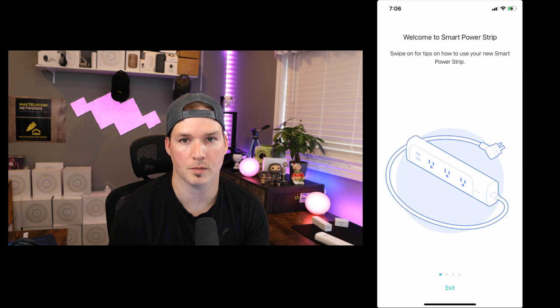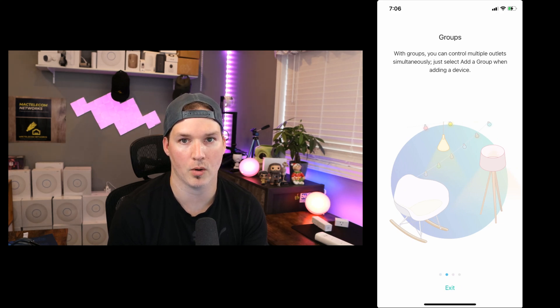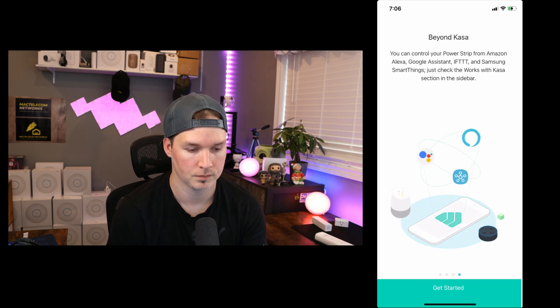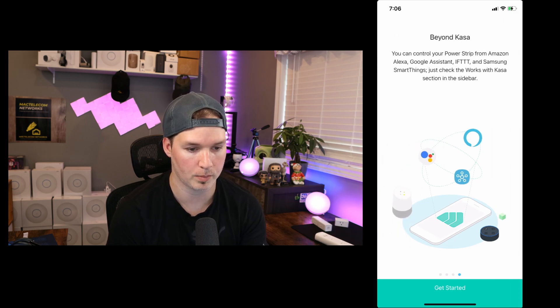Now it's saying welcome to your smart power strip, we could swipe for tips. You could add your smart power plugs into groups. We could do scenes and actions — this integrates your smart power strip with other CASA devices using scenes and smart actions. And we could also integrate this with Amazon Alexa and Google Assistant. Now we'll press get started.